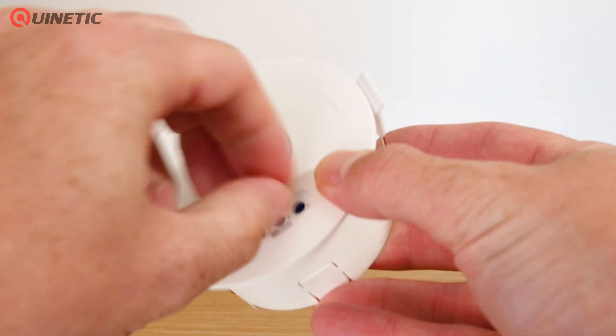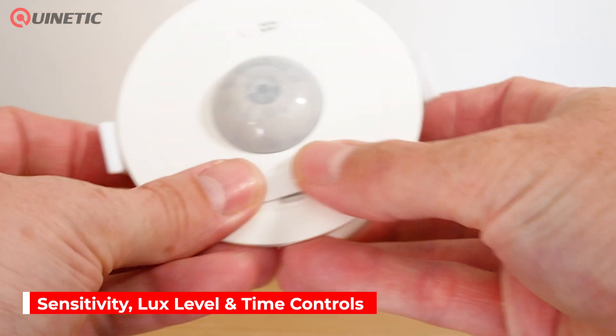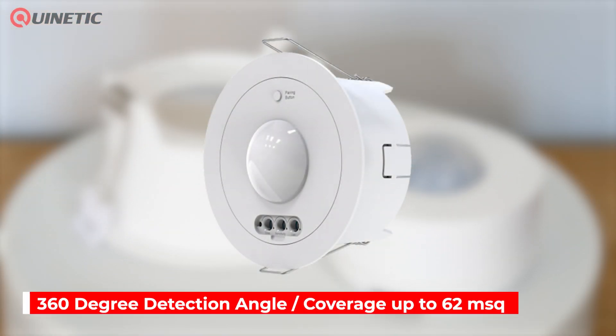With the QUCP, customization is key. You can easily adjust the sensitivity range, the lux level and the time range to suit your specific needs.